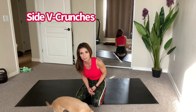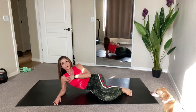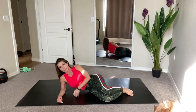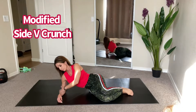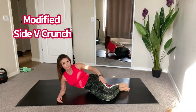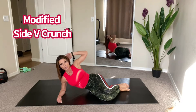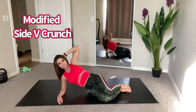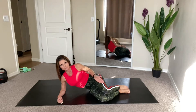Start with the side v-crunch. For the beginner option, come down on your elbow — make sure that elbow is right underneath the shoulder. Don't hyperextend or lean, because you'll hurt the shoulder. Keep it in alignment with your elbow, shoulder, and ear. Keep your knees bent at about a 45-degree angle, bring that elbow up and crunch, then come back down. You're coming up to the side — do 15 on that side, then switch.